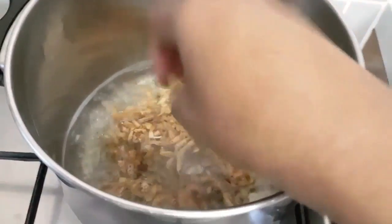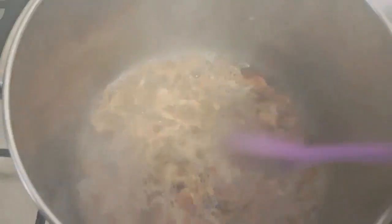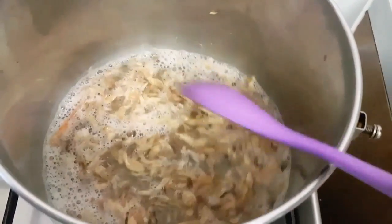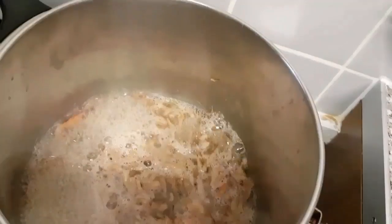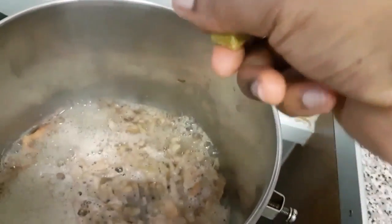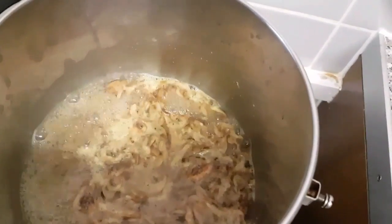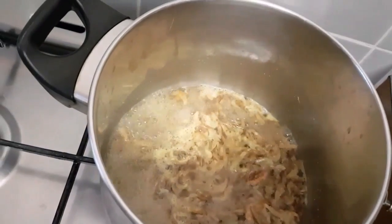The fish is going in. Stir. Now my two cubes of chicken stock go in. I'm just going to add a pinch of salt.